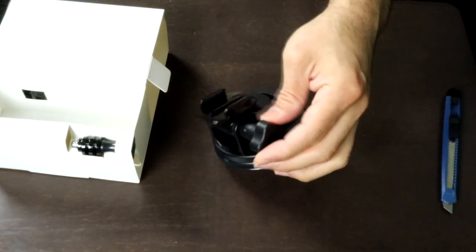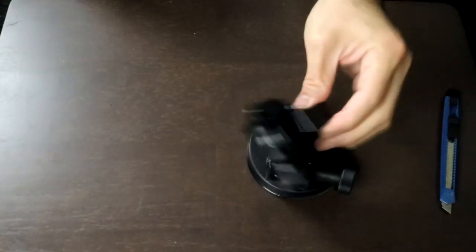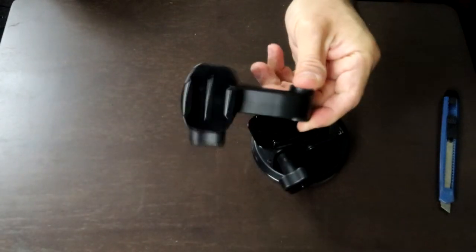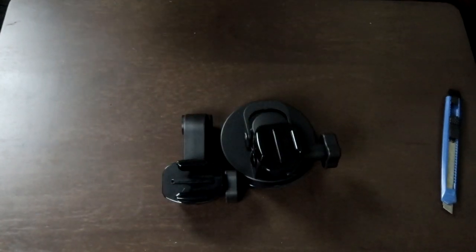It's already getting stuck to the table right here, and you just adjust it with this part. There are a couple of other accessories it comes with. This is like an extending mount for your car or wherever else you plan on mounting it — you remove this part and attach it, and you can use it in your car or different areas. It's an extending arm.